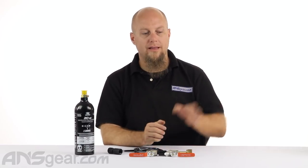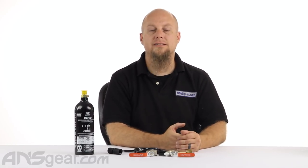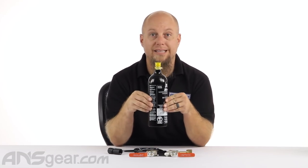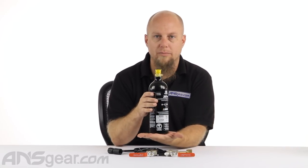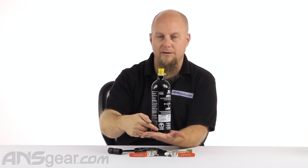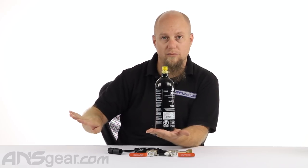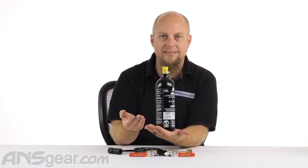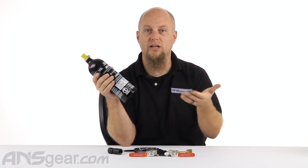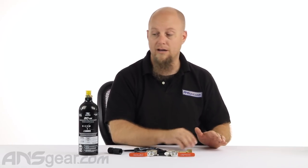The bottle that you are filling from — the large bottle that would be connected on this side — must be a siphon CO2 bottle, otherwise it will not work properly. Inside that CO2 bottle is a snorkel that runs from the valve all the way down to the bottom of the tank, so that you are only pulling the liquid CO2 out of the bottle and filling to the smaller bottle. If you are not pulling the liquid out, you are only pulling gas out, and when you try to fill this bottle with just gas, you're going to get 20–30 shots and your tank will be empty. So the large bottle must be a siphon CO2 bottle of whatever size it happens to be, otherwise you're not doing it properly.